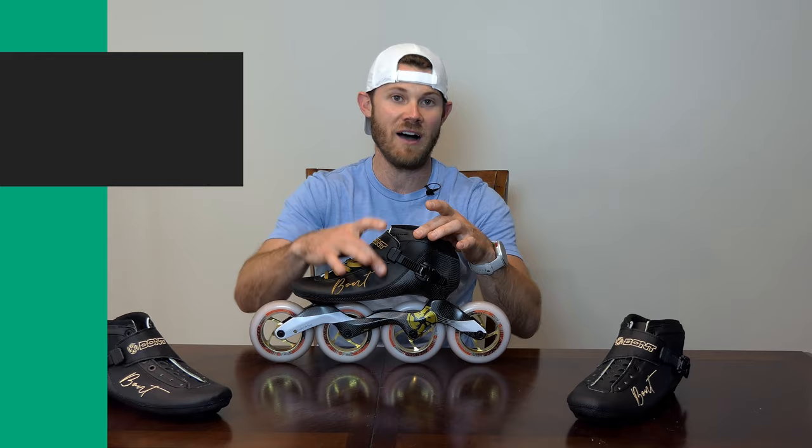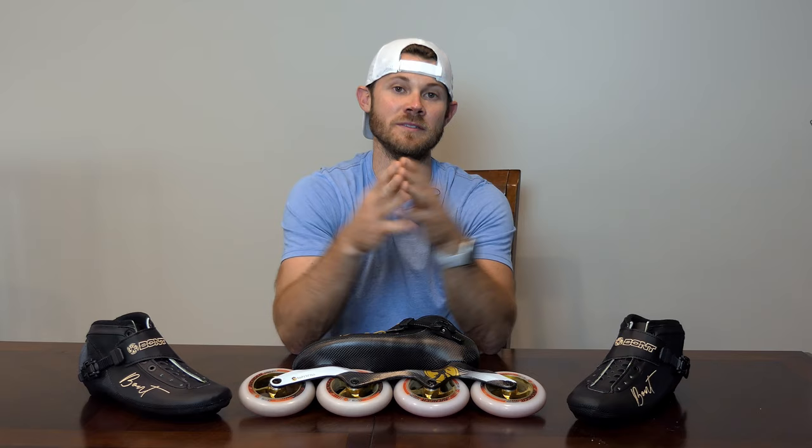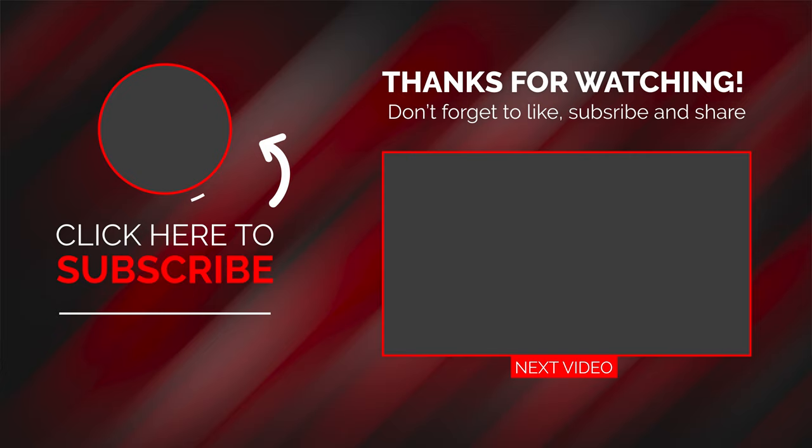In closing, there's no magic movement that makes somebody better than others at skating — it's just their attention to detail and the basics that sets them apart from the rest of the field. That's going to do it for this episode of Skate Tips. I'm Joey Mantia. If you like this video, please hit like, subscribe, and I'll catch you next time. Bye.